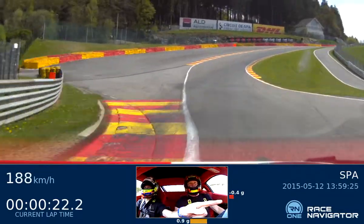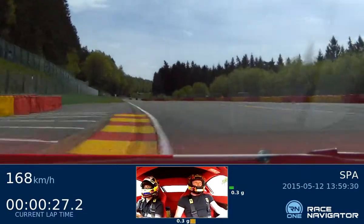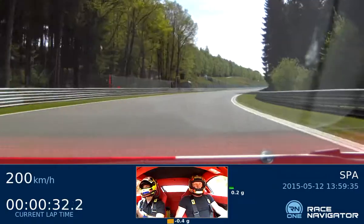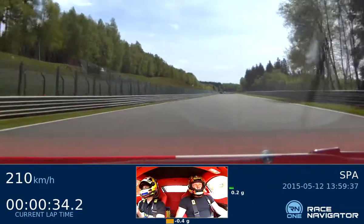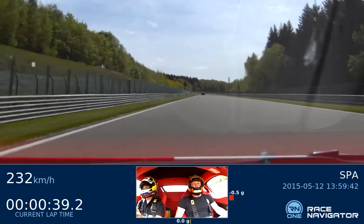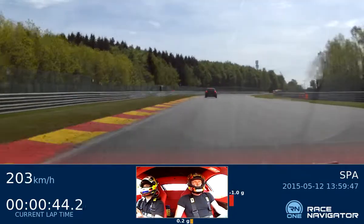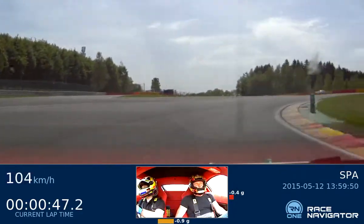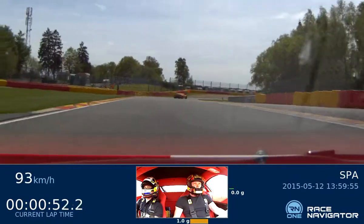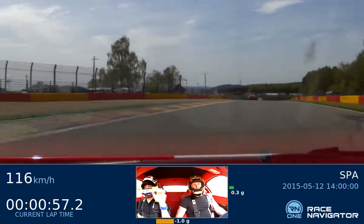All right, the last car fell right, then the car goes straight. Okay, it's very smooth. No brake there, just lift.